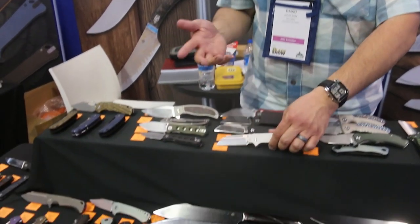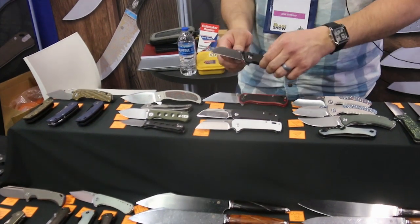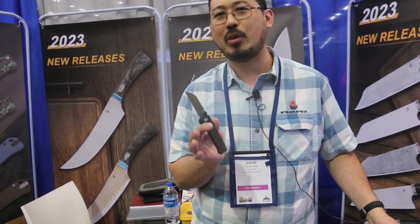We're going to have different colorways, of course. Button locks are all the rage and still going to be very popular. The Penguin is something we've been asked about for having a button lock, so we now have a button lock version.